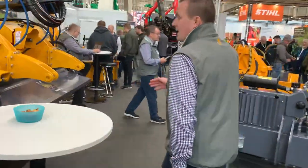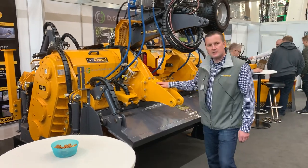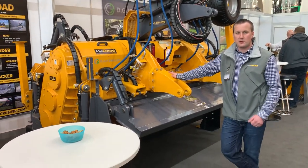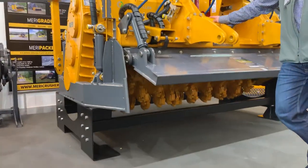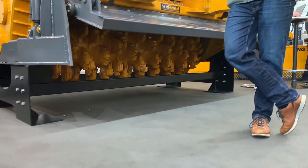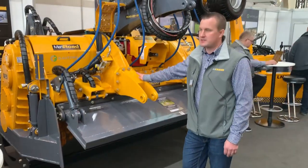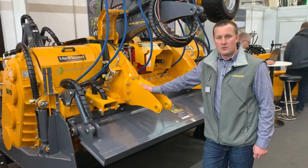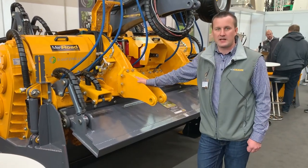We have our new RC90 Series, which is purely designed for heavy-duty professional road construction, stabilizing, and mixing. It has a lot of new features, and this is something very new — being presented here for the first time at Agritechnica.